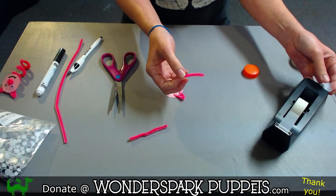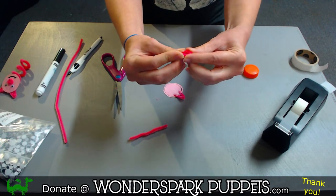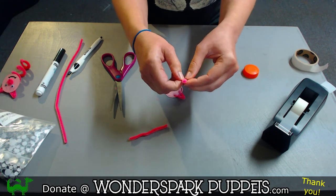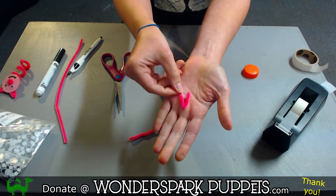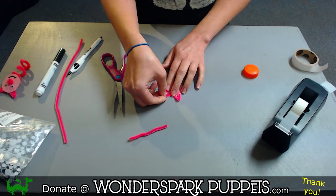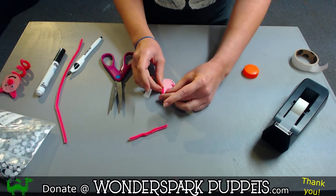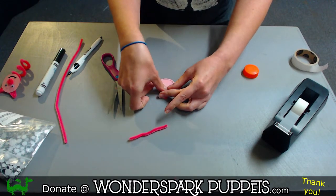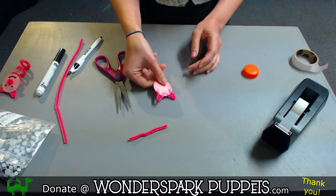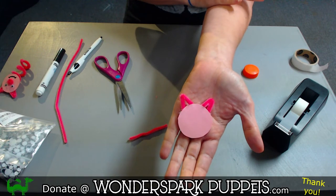Then we do the same thing with the second piece — take the pipe cleaner, fold it in half, make a nice point, and open it up slightly. Then take it and tape it onto the back just like that. Now we flip it over, and you can already see our little piggy ears sticking out.